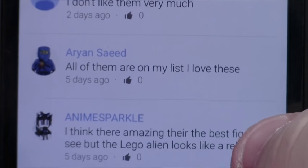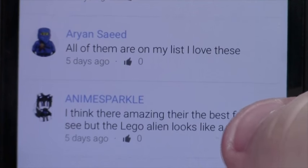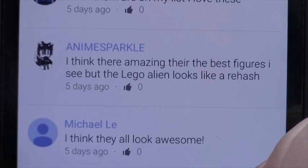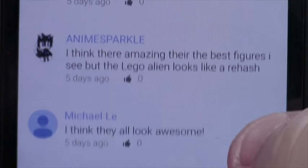Marla said she doesn't like them very much. Aaron Seed said all of them are on his list — he loves these. Anime Sparkle thinks they look amazing and they're the best figures he's seen, but feels the Lego alien looks like a rehash. The host agrees.